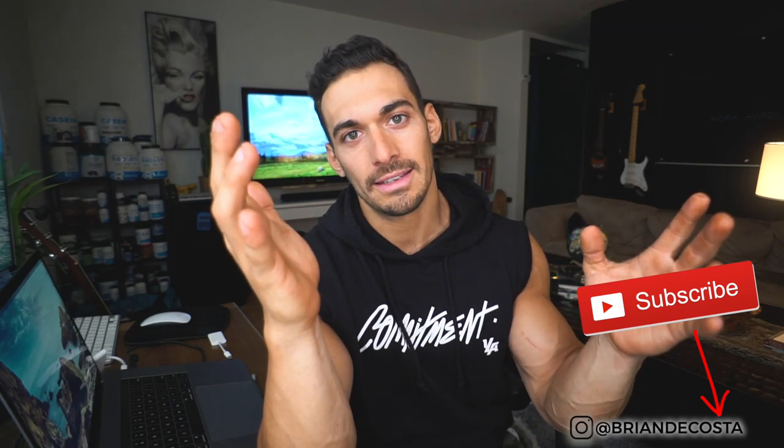If you enjoyed the video, please smash the like button and drop a comment. All the ingredients are listed in the description. My name is Brian DaCosta — I'm here to get you shredded for life. If you're not subscribed, you've got to subscribe, my friend. I will see you in the next video. Peace, love, gains.